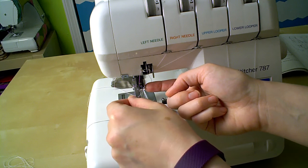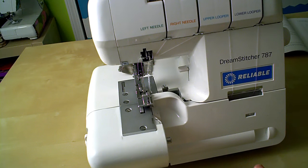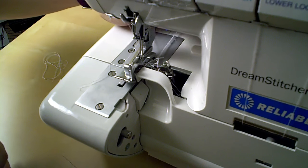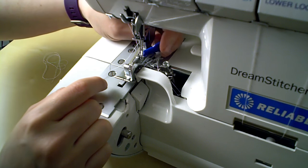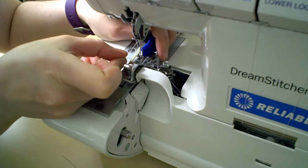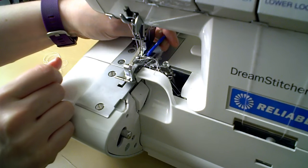Now the tricky part. There's just something about threading needles on a serger that takes way longer than it should. It helps immensely if you have one of these needle threaders. There's a more disposable type that kind of looks like a little foil coin with a loop of wire on it — this one is really exactly the same, it's just blue plastic instead of foil. Push the wire loop through the eye of the needle from the back of the machine. This is one of the trickiest parts because there's not a lot of room to maneuver around the needle of a serger — you basically have to hug your machine while you do this. Once the loop of wire is through the needle eye, put the end of the thread through the wire loop, then pull the wire loop back through the needle, and voila — you've threaded that little bastard.